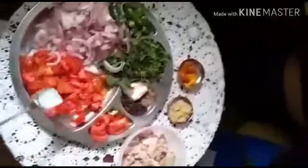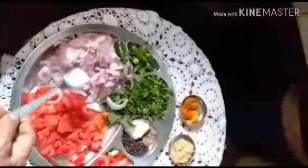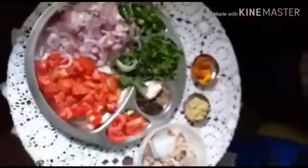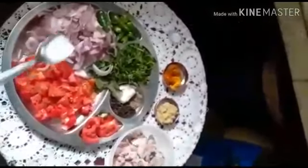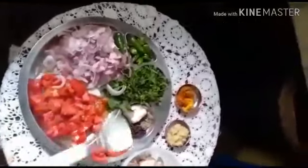Then we have to fry the onion, then fry the marinated mutton for five minutes, and keep it in the pressure cooker and cook it for five whistles.